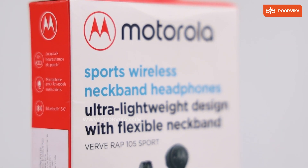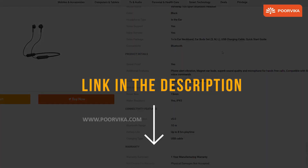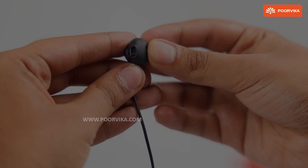If you wish to buy this device, you can visit the nearby Purvika store. You can also purchase it at our online store by clicking on the link given below, which will take you to our Purvika website where we have 2-hour fast delivery and easy EMI options waiting for you.